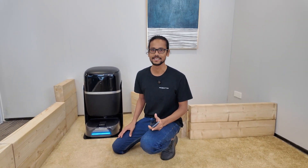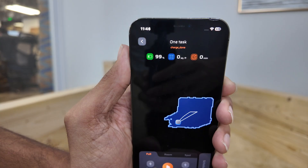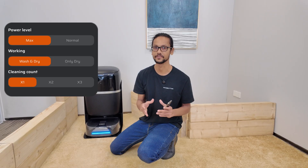The mapping is complete and it automatically returns to the dock. A quick tip before we begin: you can tap Settings here to customize your cleaning preferences, or hit Charge if you need to instantly send the robot back to the base in the middle of a task.